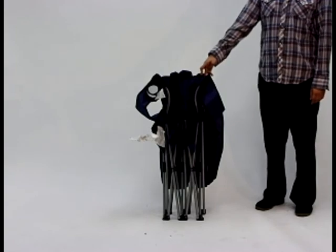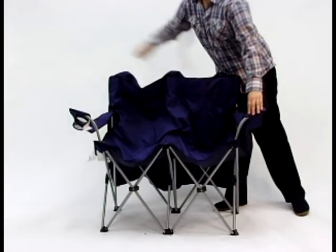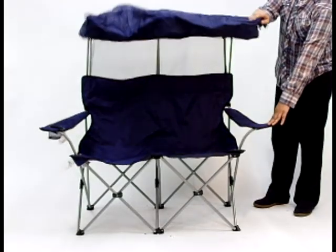To properly open your double canopy chair, place it on its feet, take both ends, and extend the chair until it's open. Then your canopy chair will be ready to swing right up and ready to be locked.